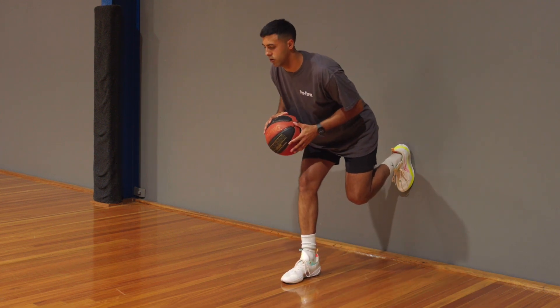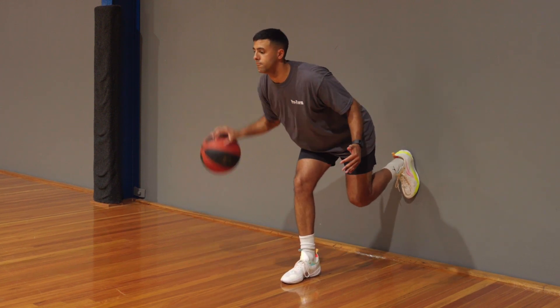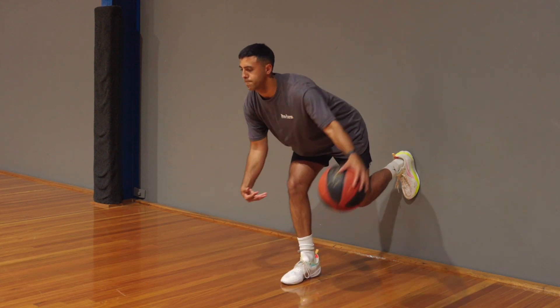The hip forward dribbles really work to strengthen your hip and knee while also working on your handles at the same time. As you can see, this position is seen heaps from playing basketball, whether that be decelerating so you can shoot a step back or moving on one foot so you can stay in front of your defender.